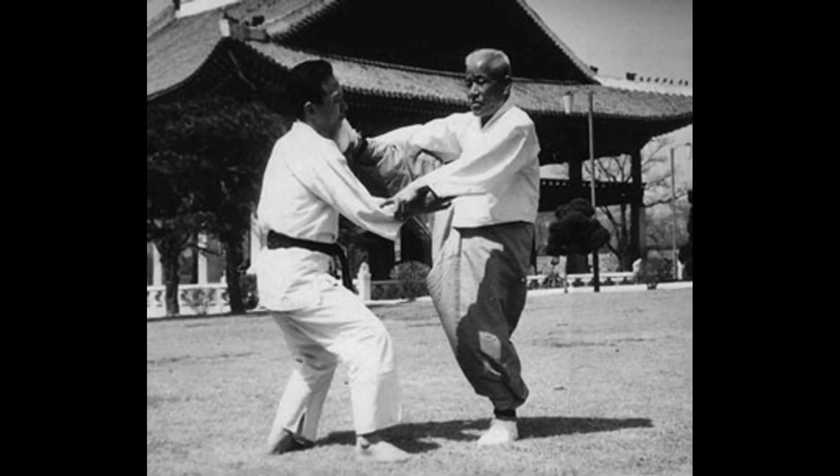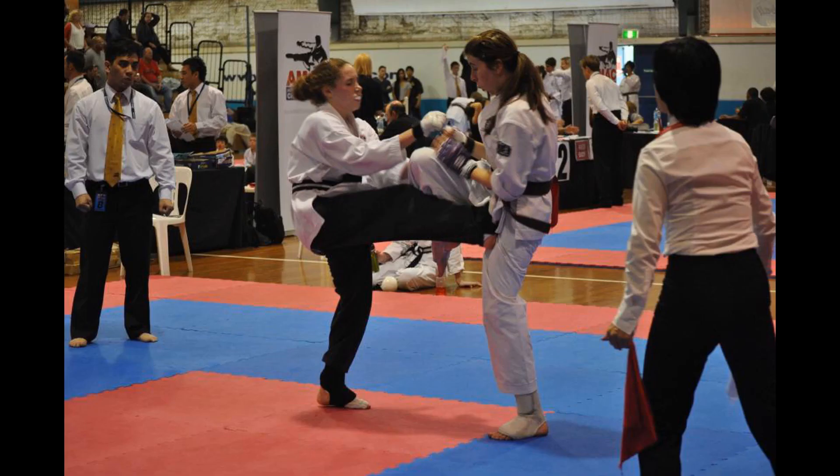This martial art can also be used as a dance. In the dance, practitioners perform a framework of techniques on each other that would include palm strikes, chest beating, and more.